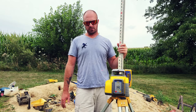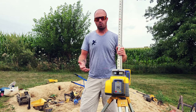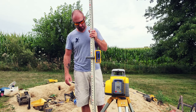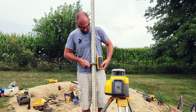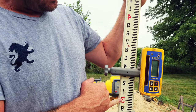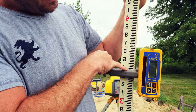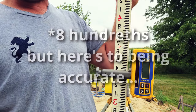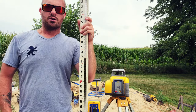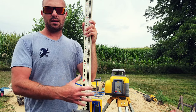The first thing we're going to do is find our benchmark, which will be a hub somewhere on the job site. For the sake of this video, we're going to pretend that our hub is sitting right here at my feet. We're going to take our grade rod up and find our spot on the grade rod. What we've got now is three foot, three tenths, and nine hundredths — so our number for this hub is 3.39 feet on our grade rod.